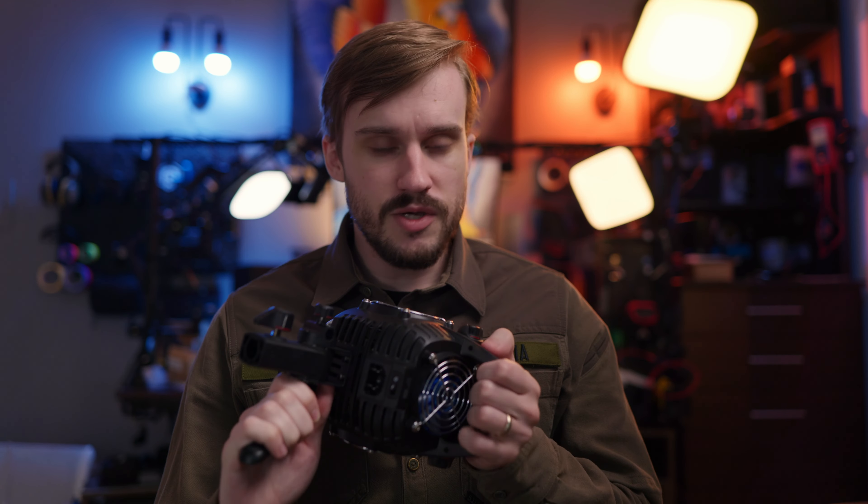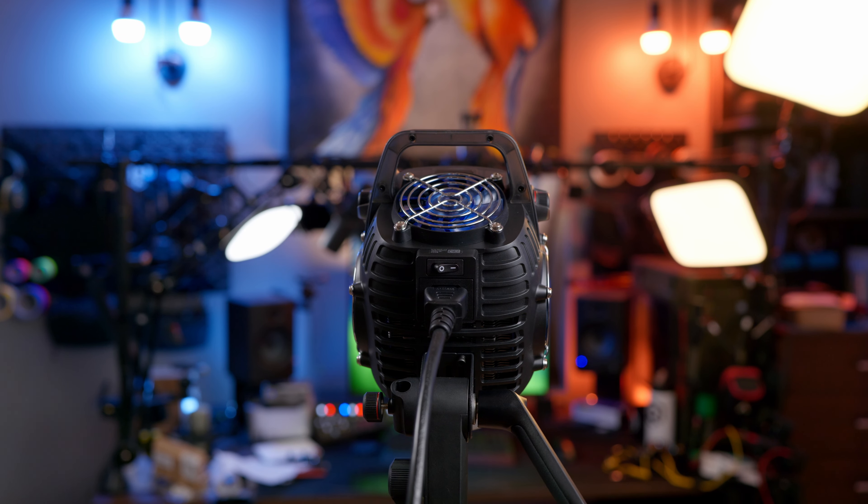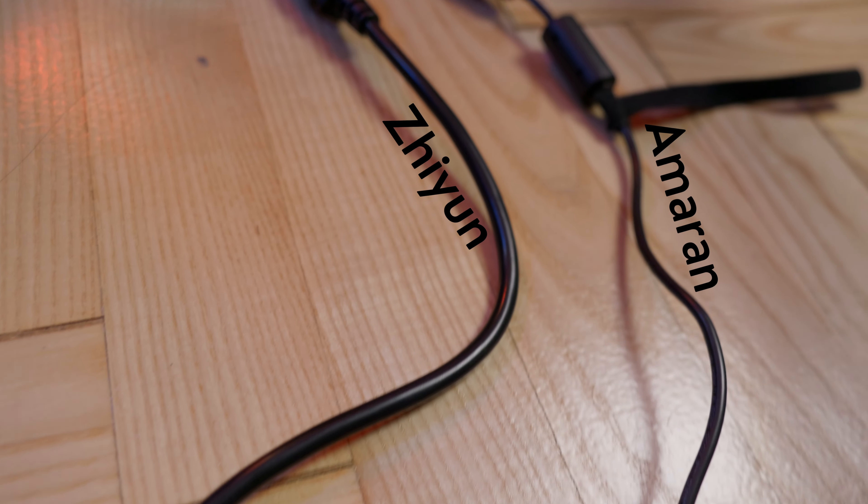Zhiyun has crammed a full power supply into this light, which means there's no external power brick. Just plug the included C13 cable directly into the back of the light and you're good to go. But this can be both a pro and a con — since the light needs line power instead of 28 or 14 volts, it can't easily be powered by batteries and you'll always need a power outlet. The power cable is also kind of thick, so it's not as easily maneuverable as the lower-voltage cables that come with Amaran lights.